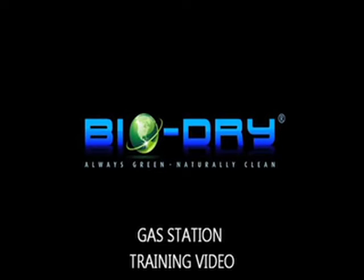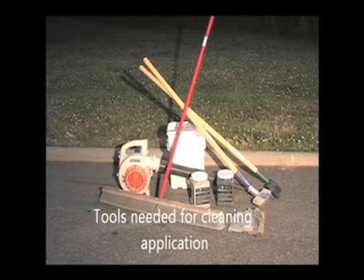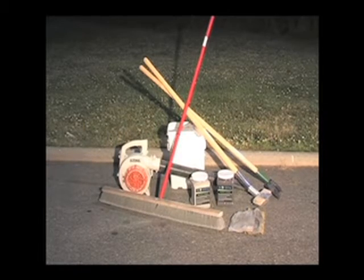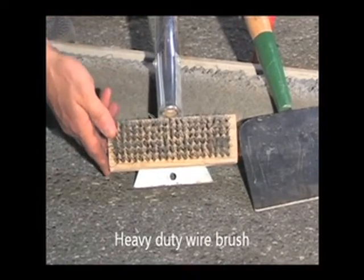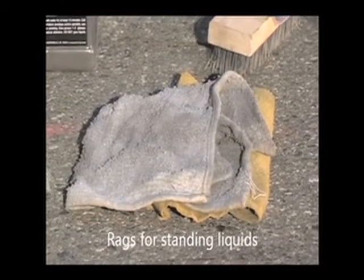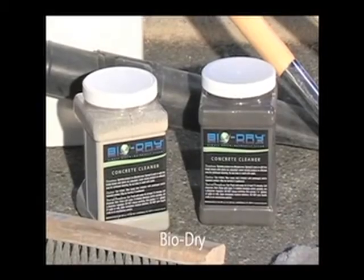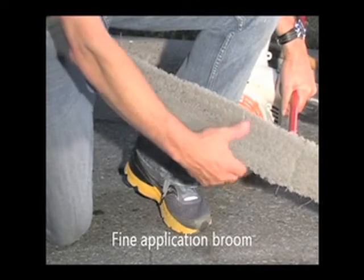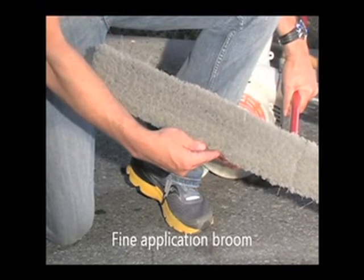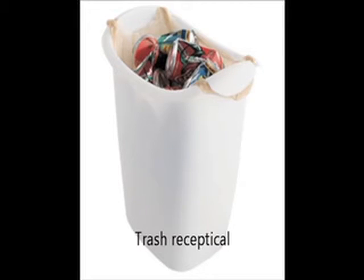Gas Station Bio-Dry Training Video. Here are the tools you will need for a normal gas station application: a scraper, a heavy duty wire brush, some rags for soaking up excess liquid, a blower, some Bio-Dry product, and most importantly, a fine application blend. This is extremely important in order to get a good application. Some additional tools may be hazard combs and a trash receptacle for picking up large debris.